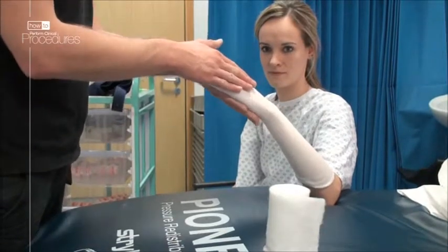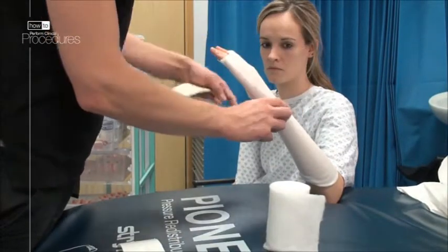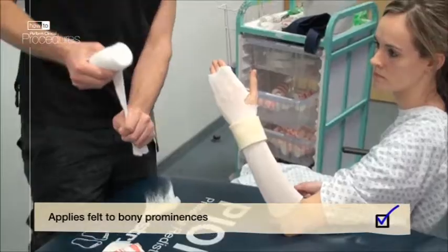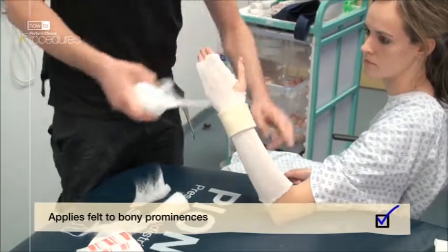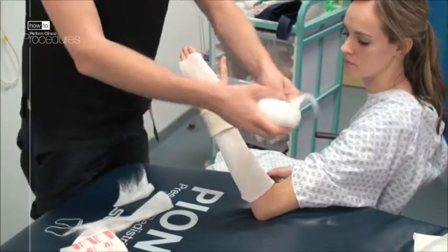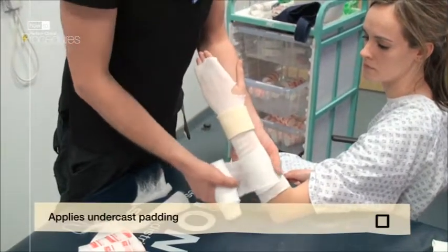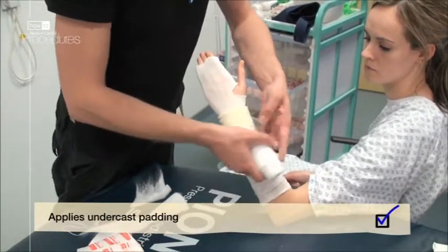You may wish to pad out any bony prominences with some felt, as seen here over the ulnar styloid. This just optimizes comfort. Starting two fingers' breadth distal to the elbow crease, apply the undercast padding with 50% overlap as you progress, effectively creating two layers.